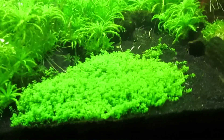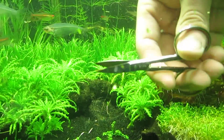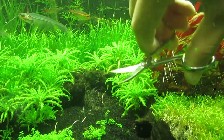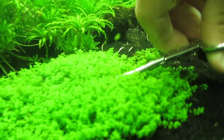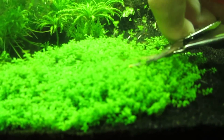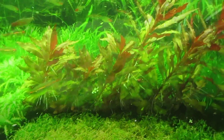Now I'm going to start trimming the dwarf baby tears with these scissors. It's not really meant for aquarium plant trimming but I use it anyway. This is basically what I'm going to be doing for the next few minutes.